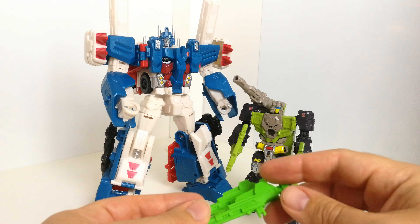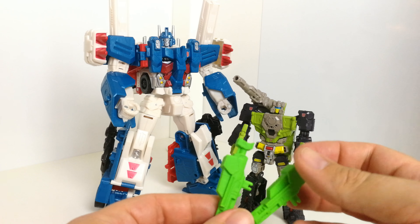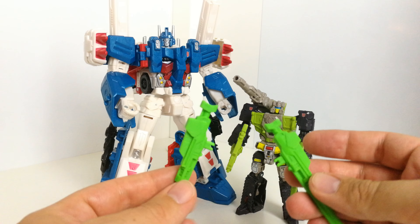It's an upgrade set for Hardhead and Ultra Magnus. I'll pop the link down below for Printformers — they very kindly sent these over for me to have a look at. You get a set of G1 guns for Hardhead. They also do guns for Chromedome and all the other guys, and they're very nicely done. This one is done in green plastic to match the G1 guns.